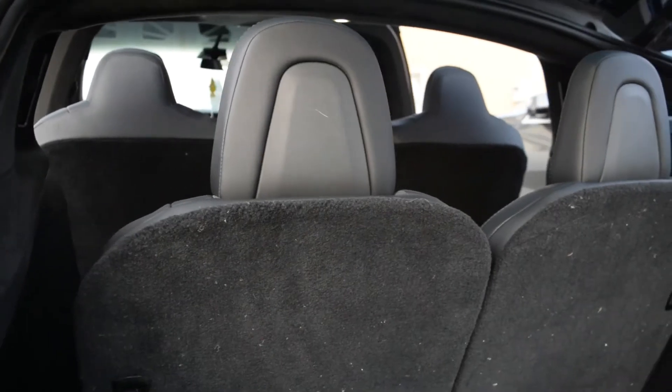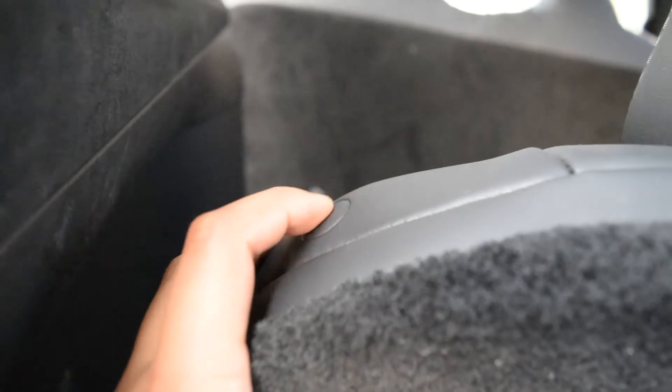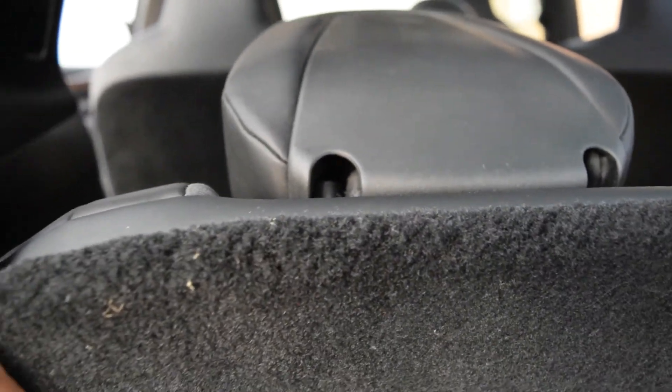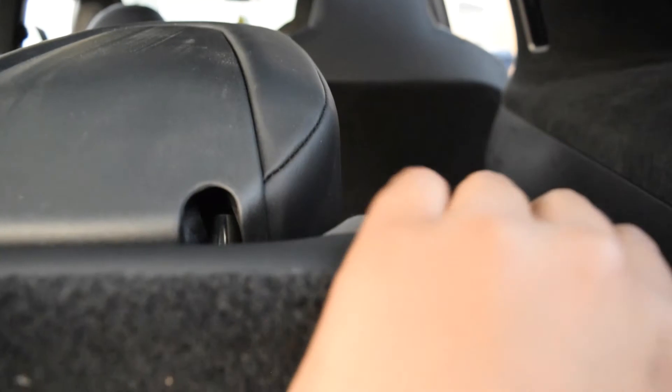In order to fold the third row seats back down, you just push this button right here. The headrest will go down, and then you just push the seat down. Same with the other side — push it, the headrest goes down, and then you put the seat down.